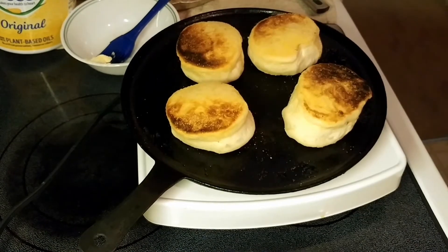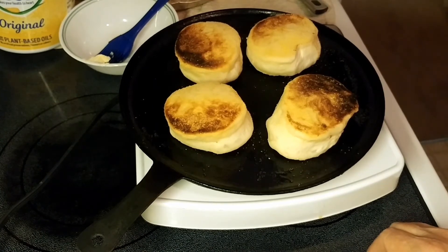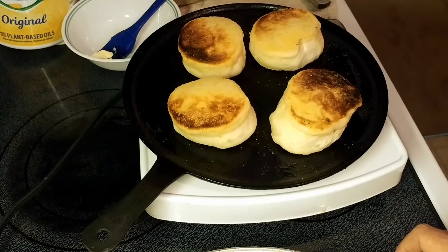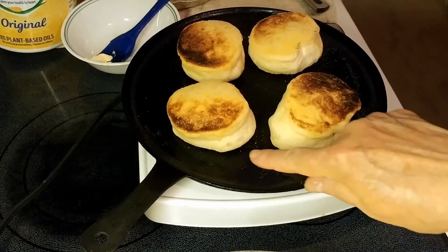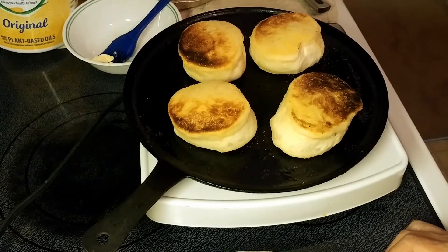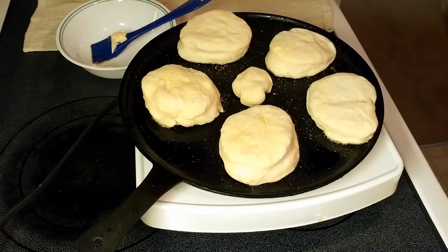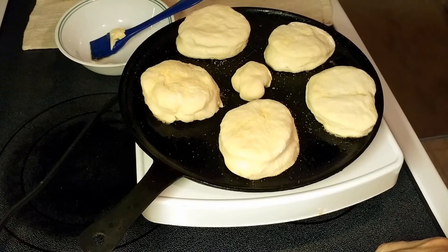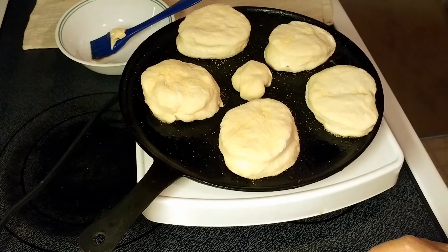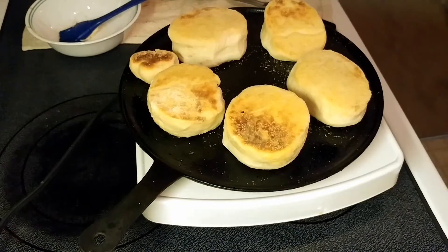They did say to use metal rings for English muffins, but that's not something I have on hand — never made these before. One is walking a bit, but the others are doing beautifully. They have one more minute and then they go in the oven for 7 to 10 minutes. The first batch is in the oven at 350°F. The second batch is cooking on the griddle — four minutes, then flip, four more minutes on the other side, then into the toaster oven.